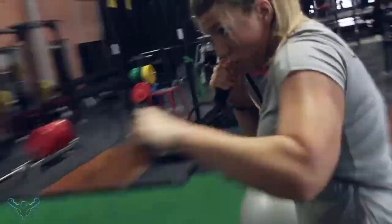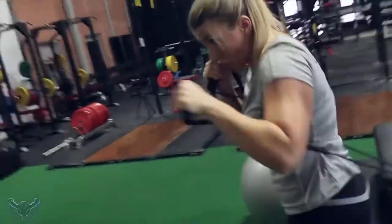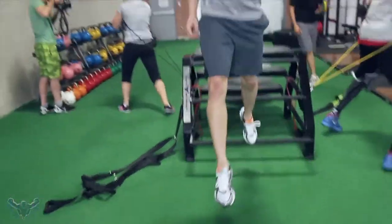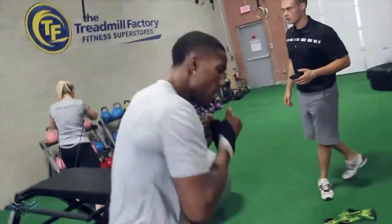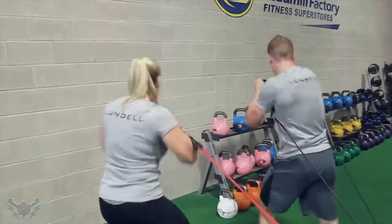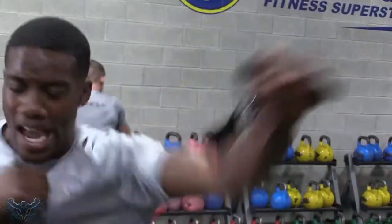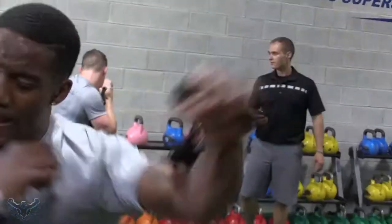A little bit shorter. Two. Three, two, one, rest, one, go. Nice, that's a nice twist. Get that hip through. One, two, and rest.